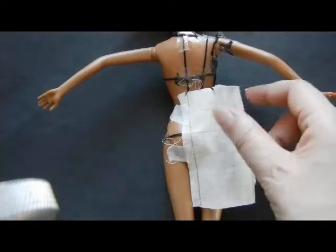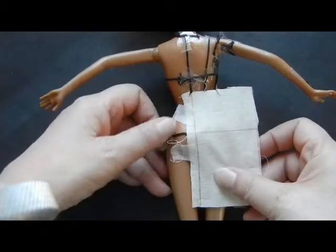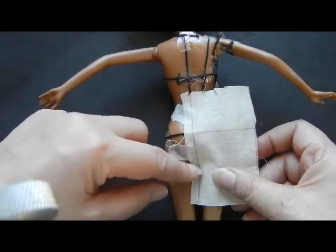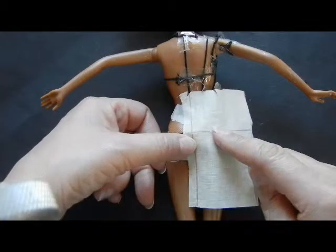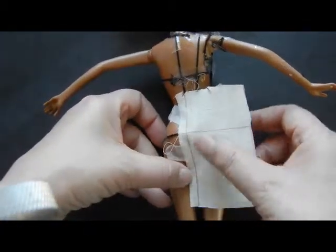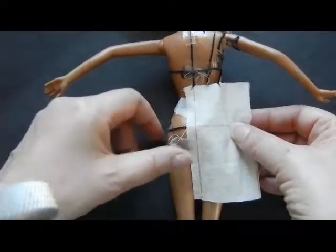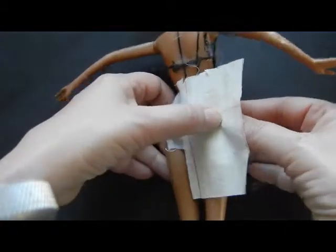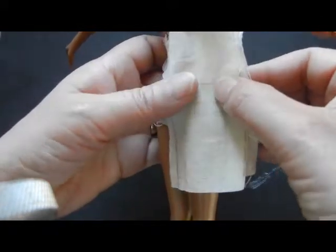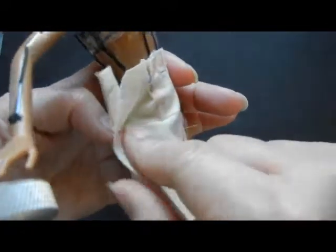Turn the doll over and you'll see that I've taped the fabric to the doll, aligning her center back line with the vertical line of the fabric and the hip line with the horizontal line. I fit this to the doll's hips making sure it's snug without pulling, then pull out the front, lining up the hip line on the back with that of the front.